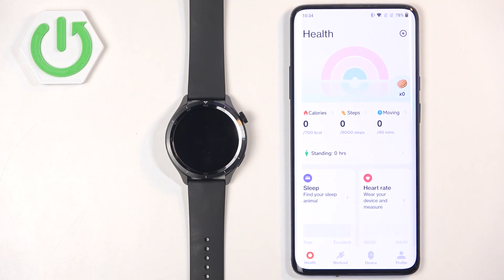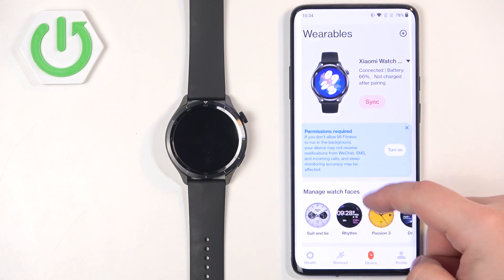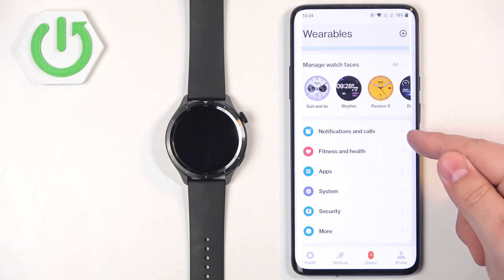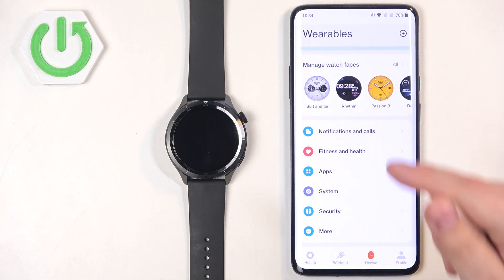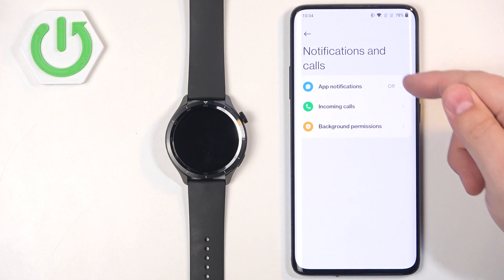In the app you should see the health page. Tap on the device icon to open the device page, and on this page you should see your Xiaomi Watch S4. Now let's scroll down and find the option called Notifications and Calls.